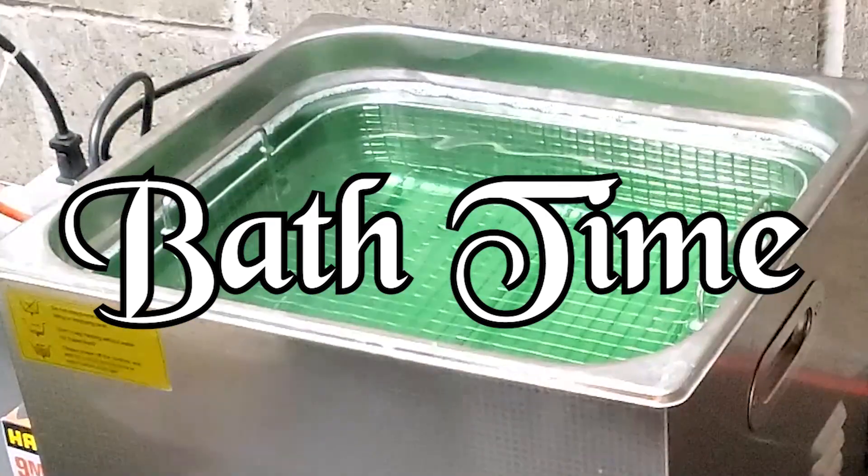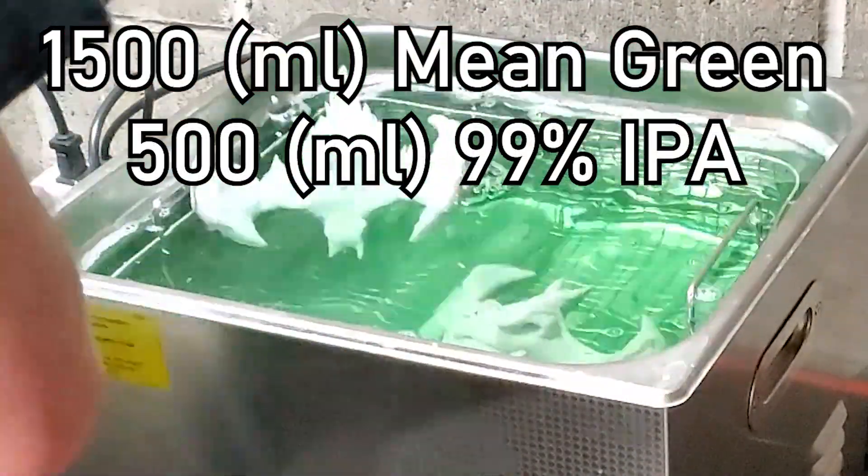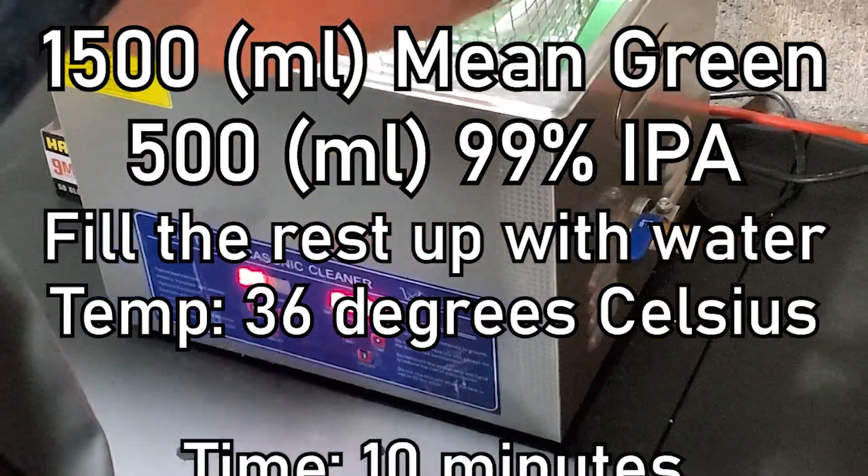In my ultrasonic cleaner, I use 1,500 milliliters of Mean Green, 500 milliliters of 99% IPA, the rest water, and I cook it at 36 degrees Celsius for 10 minutes.